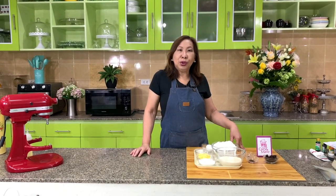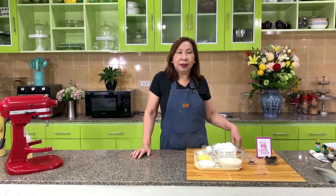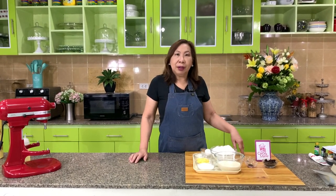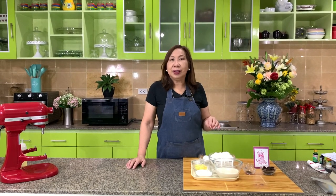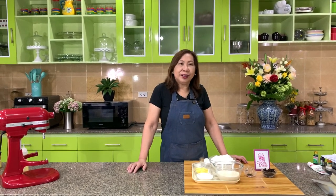Hi there. Today I'm going to show you how to make watermelon bread. It's called watermelon, but there's really no watermelon in the bread. It just looks like a watermelon when you slice it. It's fun to make. I want you to give it a try. Let's get started.